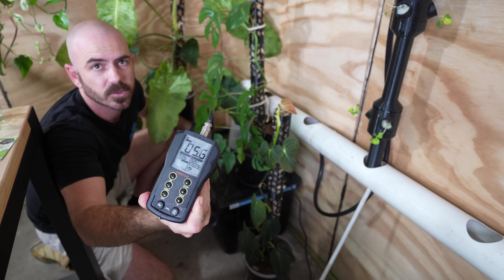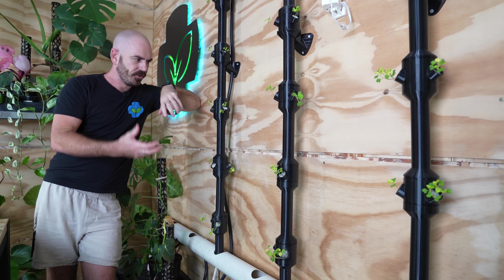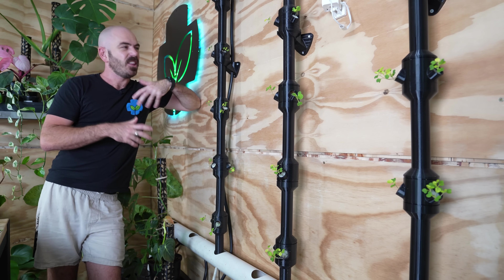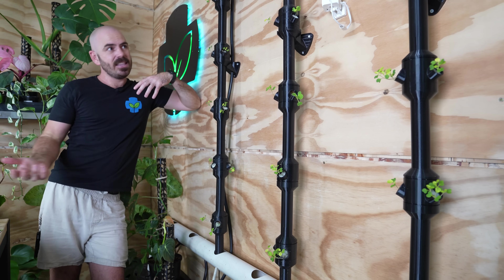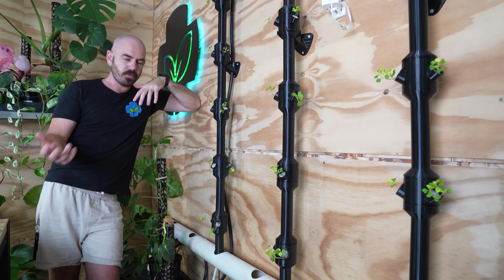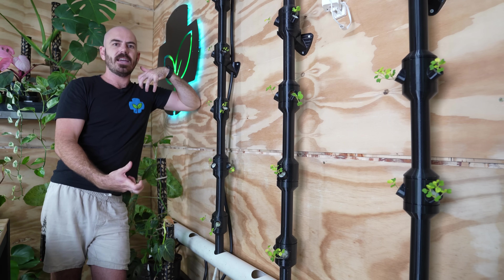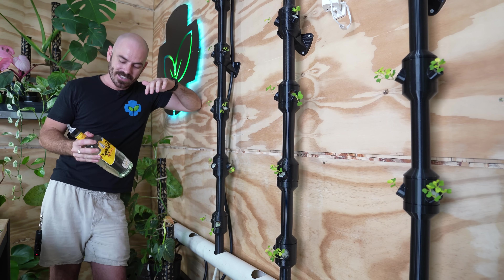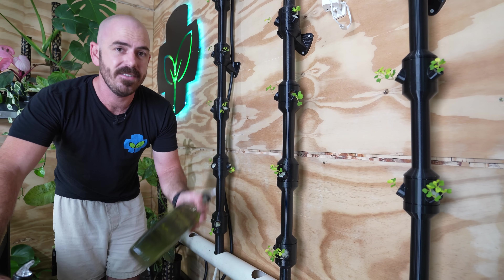With this technique, it's made my pH management so much more efficient. My nutrient is now at a more respectable 5.6 to 5.7. This isn't something I'd usually have to do because most of the grow media I use doesn't affect the pH the way sphagnum moss does — something we'll address in this system's video. We might look at using something more inert. This is just part of the prototyping process. I'm hoping that after a certain amount of time, the sphagnum moss will stop affecting the pH as the system reaches equilibrium. But that's an example of how useful this technique is.